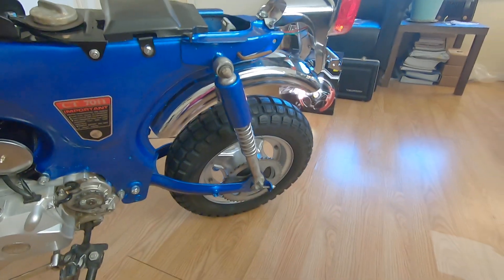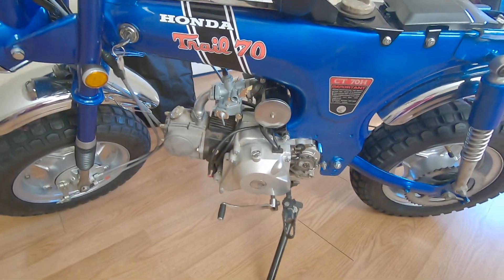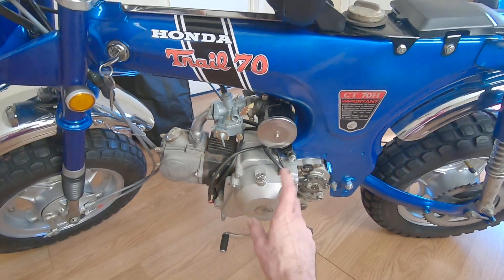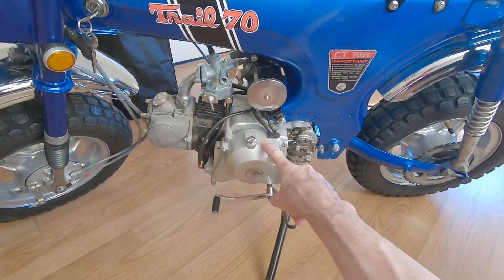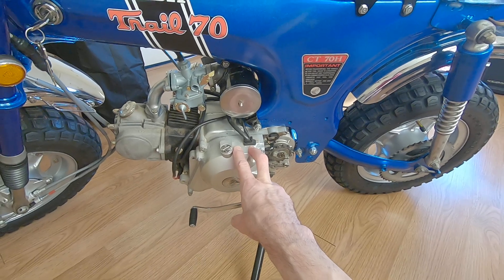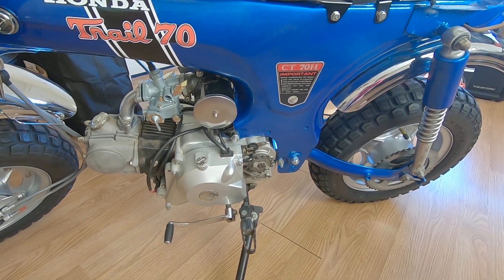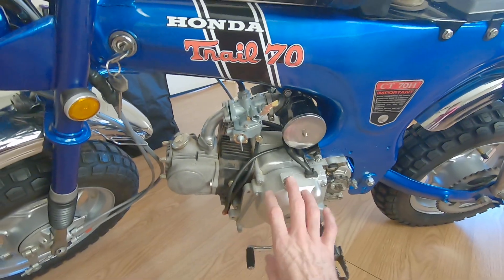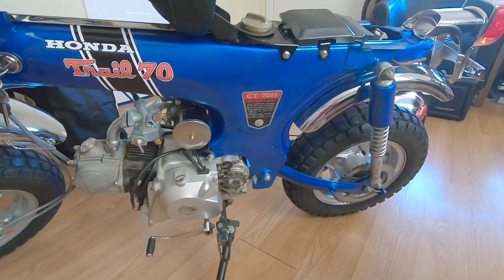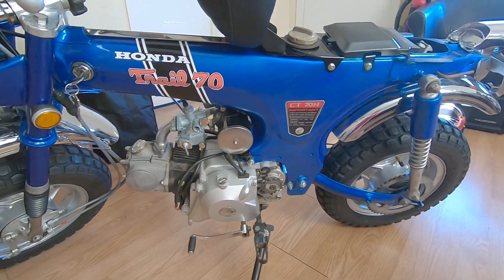New Bridgestone tires. Now the only thing about this bike is it does have a Chinese clone motor — pretty close to the original one. I need to figure out what to do about this cover here. I'd like to get rid of all the electric start and put an original Honda cover. I do have the guard, the original guard that's painted to match. That's a work in progress, we'll see what we do about that.